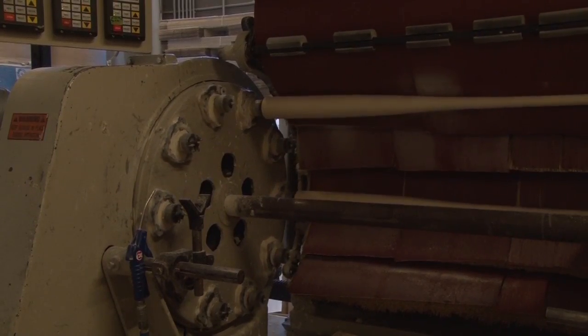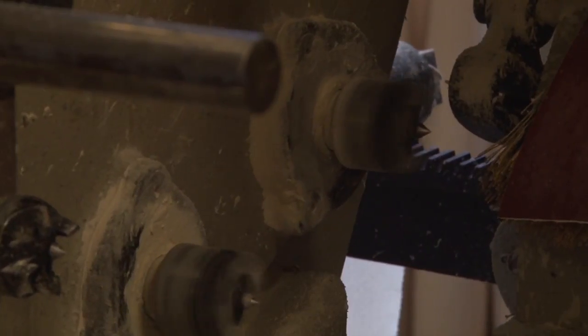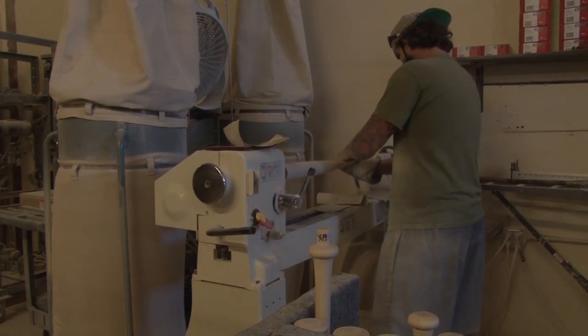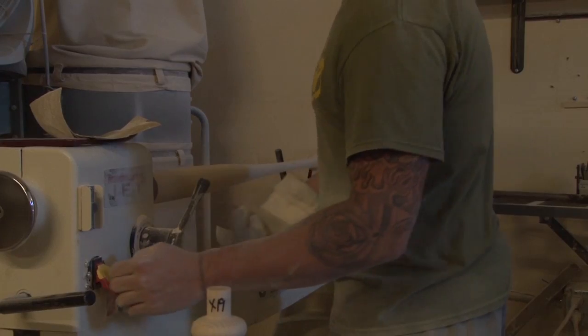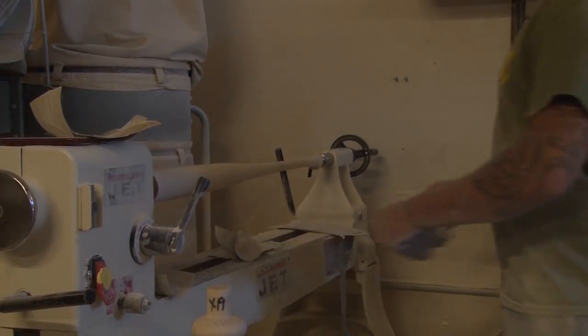From there it'll go to the Nash sander — it's like a rotisserie, it'll spin and it'll hit about six different grades of sandpaper starting with 80 down to 320, and we'll throw it through there a couple times. Then we'll put it on the hand sander to kind of clean up the scratch marks and do the rounding.